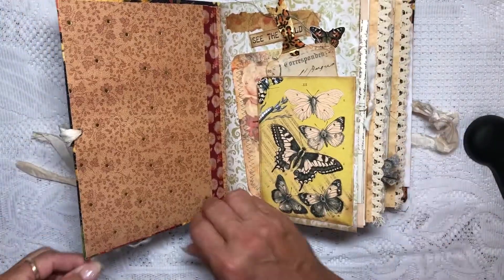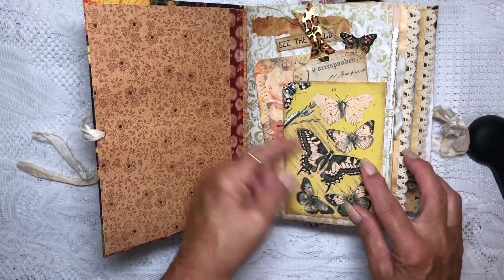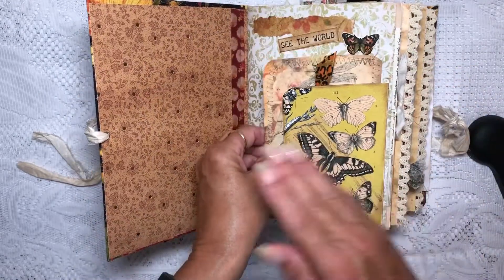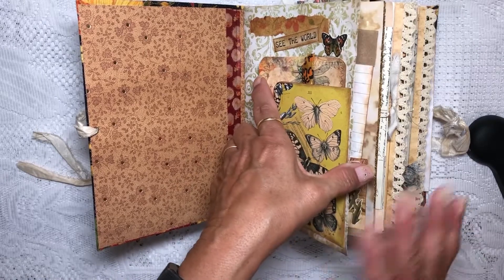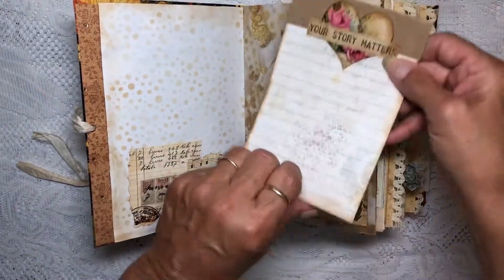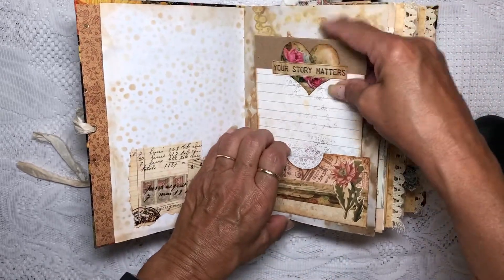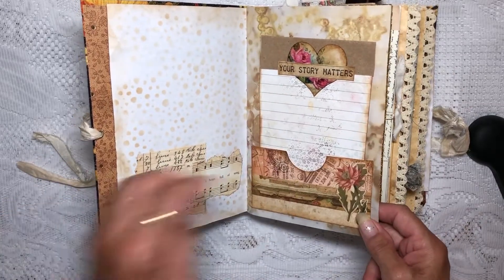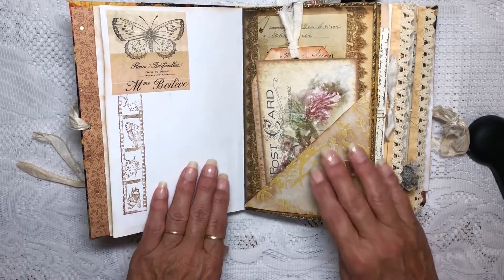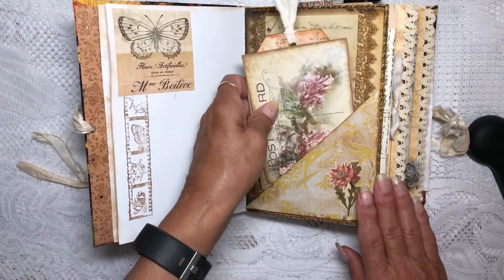The inside — I have a little bit of sari silk coming off. The first page on the inside is a corner pocket with a couple of embellishments, a tag, and a journaling card. I'm just going to go through and show you each different thing without spending a lot of time on it because it's pretty full. This is just a journaling card, and in any of these pockets you can put your own journaling paper or pictures — whatever you like. I tried to leave a lot of space for journaling, but I don't like all blank pages so I dress them up a little.